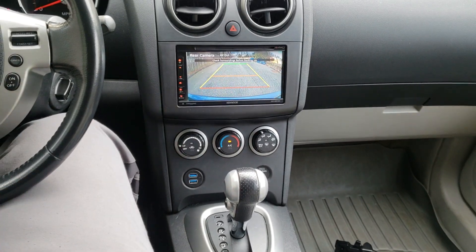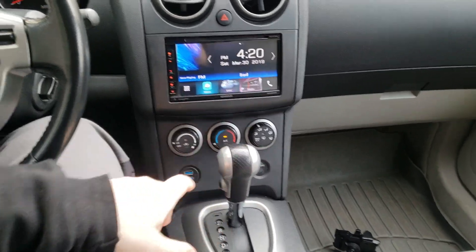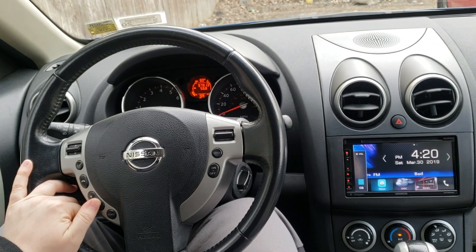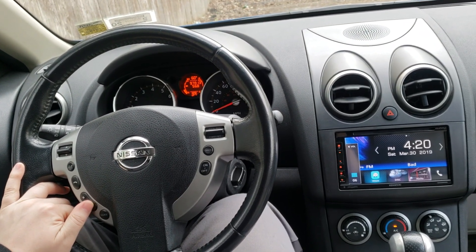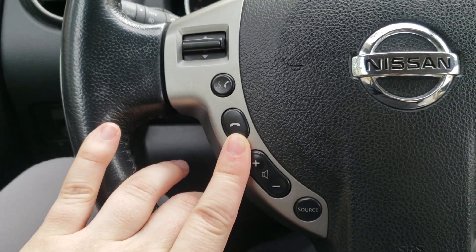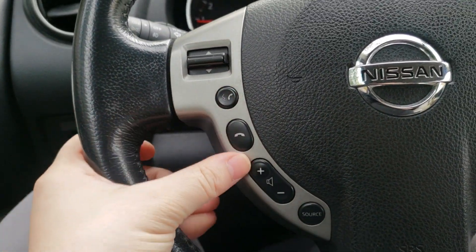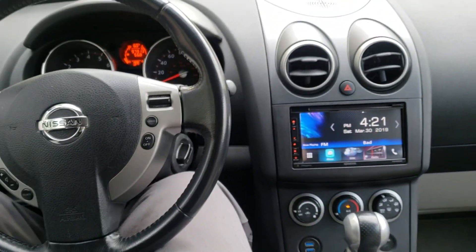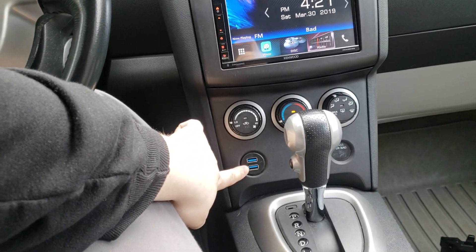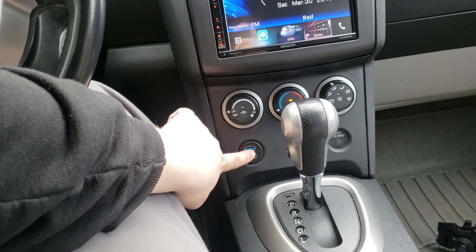We also added a backup camera. We kept the steering wheel controls — we bypassed the factory Bluetooth module to keep the push-to-talk and the end call button. I just don't have the customer's phone here right now. We also swapped out the cigarette lighter for USB ports.